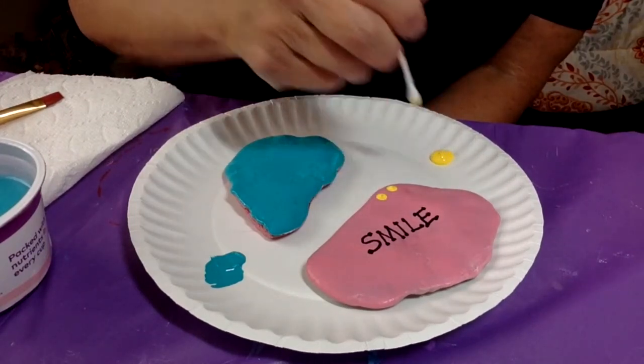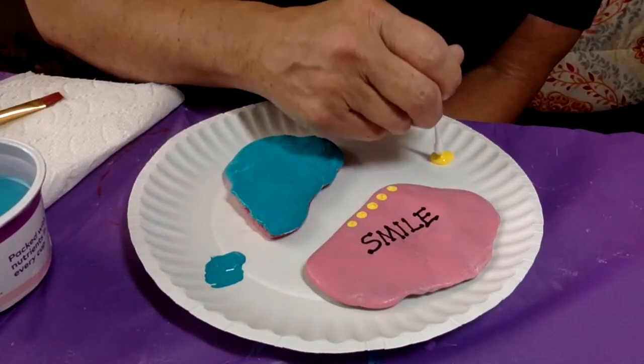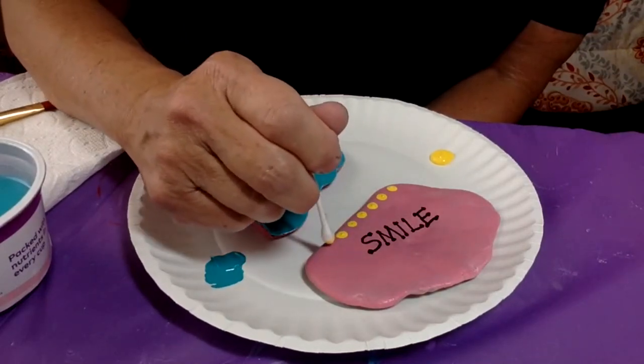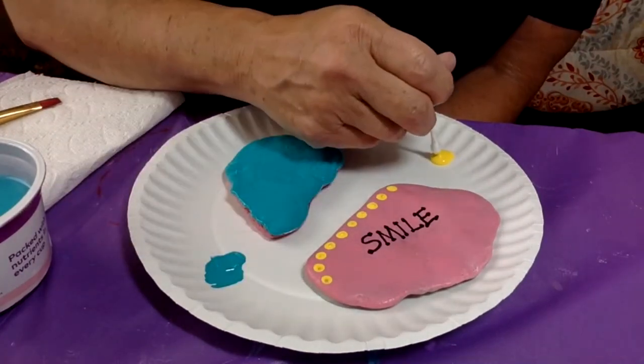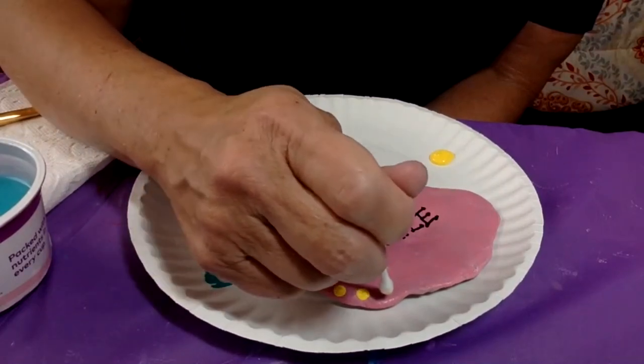What do you think would be a good thing to put on the heart-shaped rock? I was thinking of putting 'Jesus loves you' to remind everybody that our hope is in Jesus and that he's going to take care of us no matter what happens.